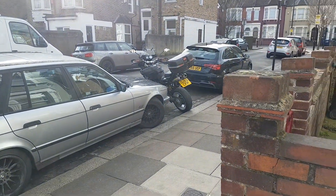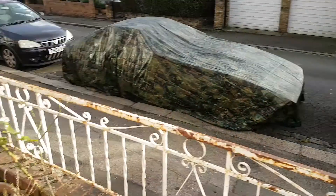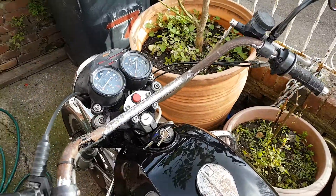I wish my big Dr. [Katana] would start and run like that. A modern bike with fuel injection can be a right pain to start from cold, but not this. Runs like a dream.